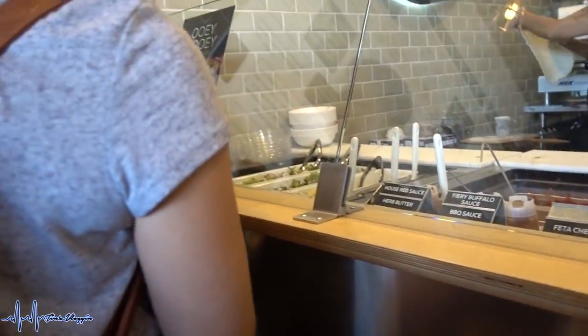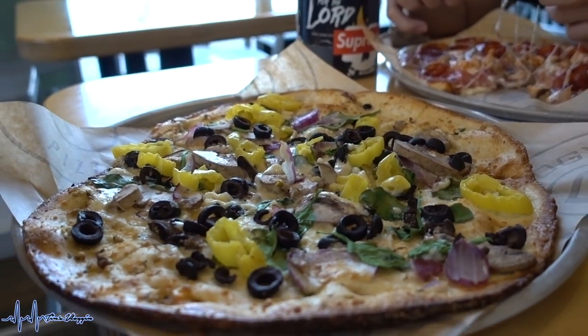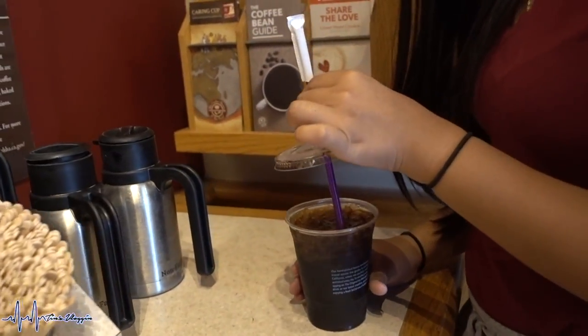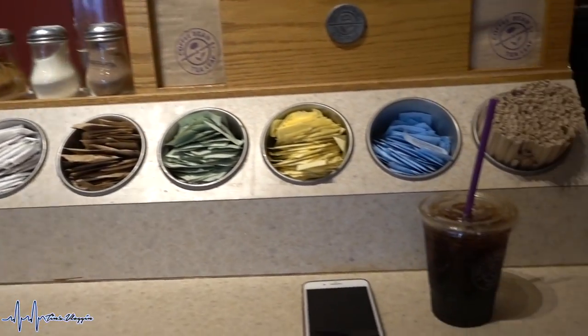We took a break from Six Flags and stopped at Oolala — they now have custom salads! Abby and I needed some caffeine. Abby got an iced coffee, Angel got a strawberry banana smoothie, and I got a cold brew coffee. We're back at Six Flags after eating. Since we're all pretty full, we're going to take it easy so nobody gets sick on the rides.